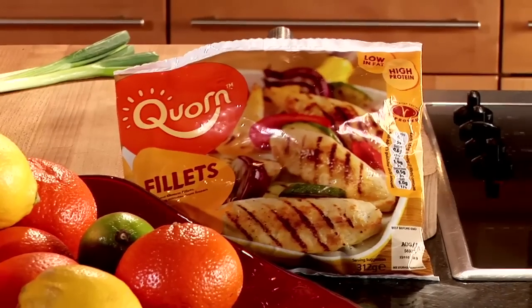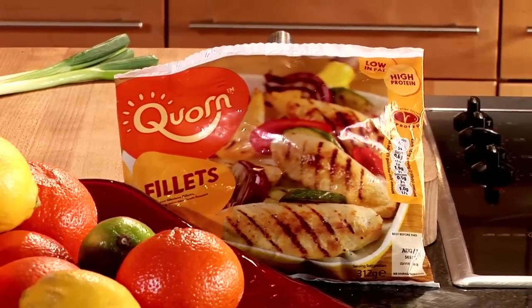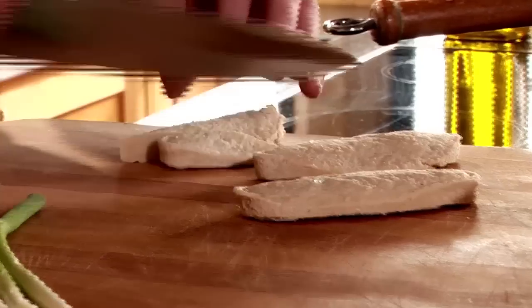I'm a really big fan of stir-fries. They're so simple and quick to do. For this recipe I'm using some Quorn fillets as a great way of getting some high quality protein into your dish. These are the fillets that have been defrosted. I'm going to cut these into slices so they cook quicker.